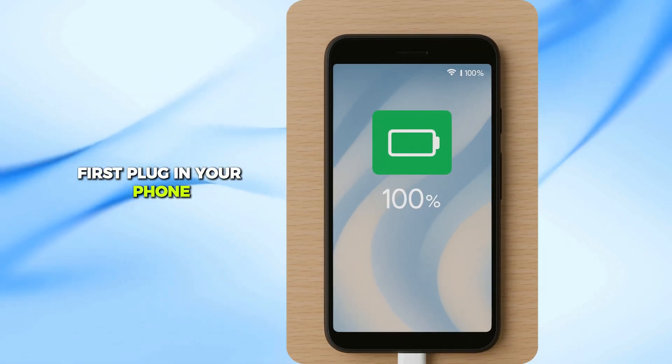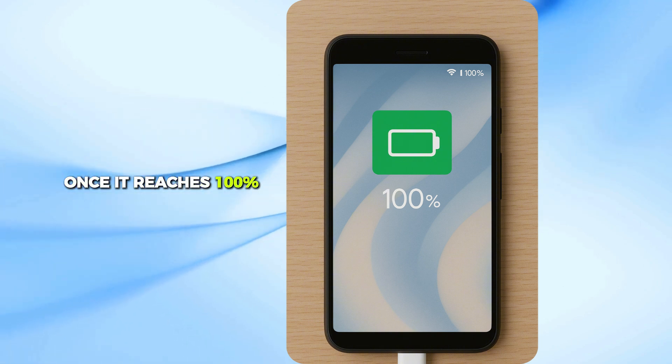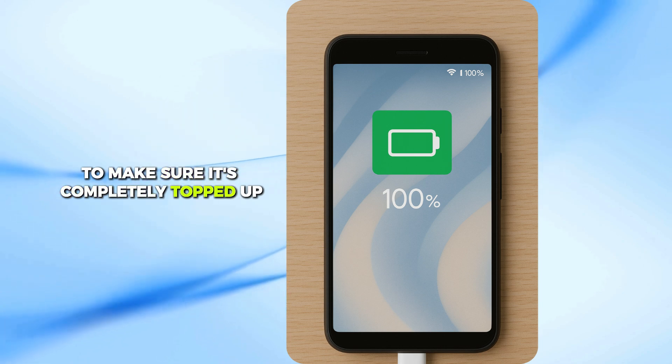First, plug in your phone and let it charge all the way up to 100%. Once it reaches 100%, keep it plugged in for another 1 to 2 hours to make sure it's completely topped up.